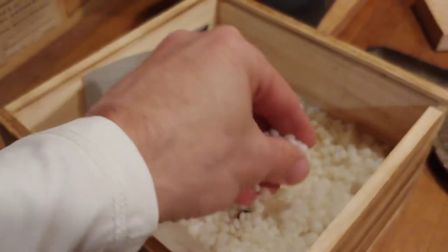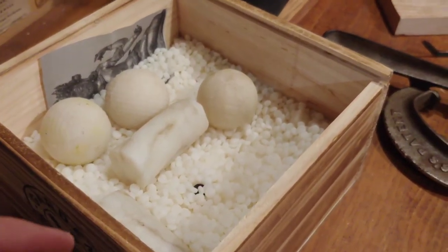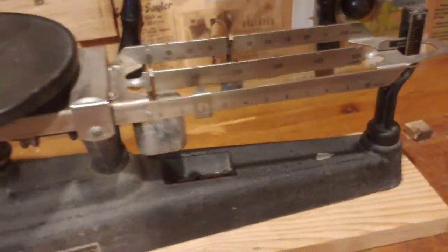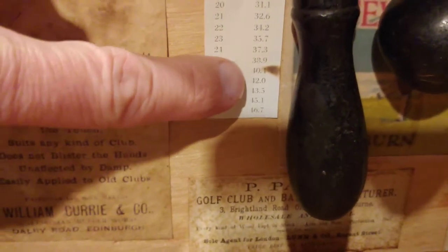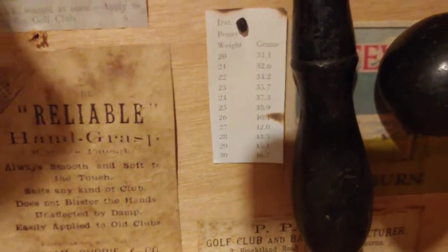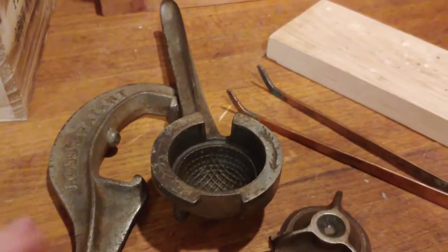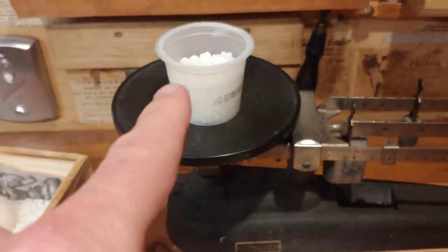I'm making some gutta percha golf balls. This is synthetic gutta percha — it's very similar to actual gutta percha but a tad lighter. I have it weighed here, got it to 42 grams with the cup, so it's like 38 grams. In pennyweight that works out to about 24 or 24.5, which is a little light. No matter what I do with this mold, I cannot get it to the typical weight of 27 pennyweight.